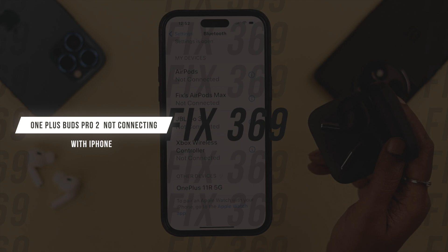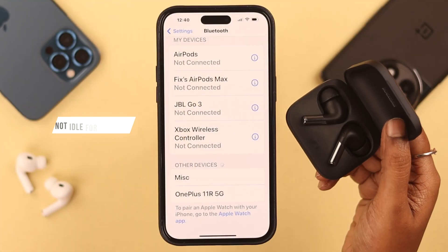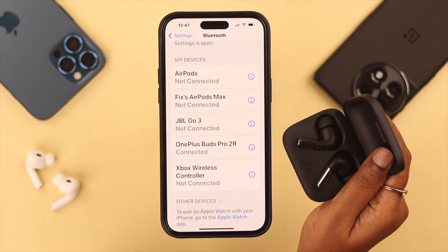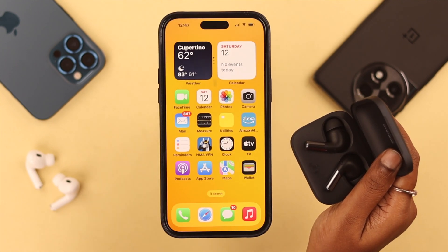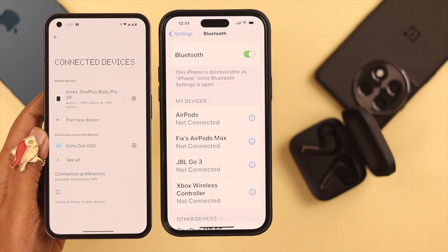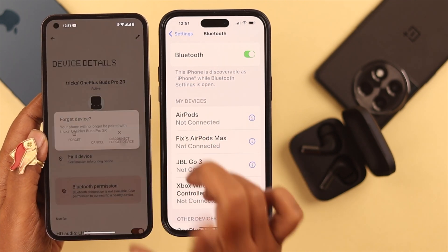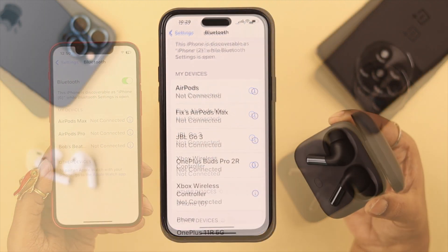What if suddenly the Buds Pro 2 is not connecting to your iPhone? Don't worry. Just make sure the buds are fully charged and in pairing mode, but not idle for too long. Also, if the Bluetooth device list has been open on your iPhone for too long, close it and restart it again. If a lot of nearby devices are in Bluetooth pairing mode, simply turn off Bluetooth on them except for your iPhone.